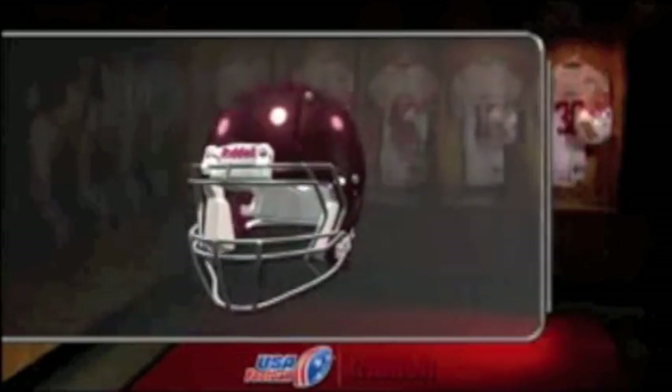This concludes our helmet fitting tutorial. Good luck this season. Visit USAFootball.com for the best resources in coaching and player development.